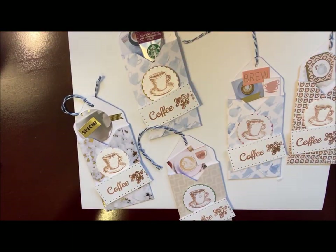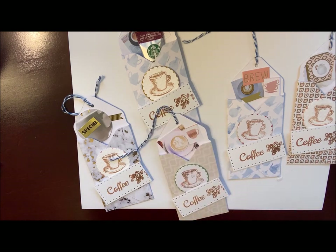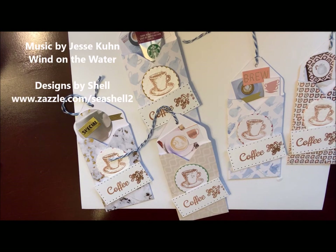So there they are — they're all finished up, and hopefully you feel inspired to create some of these for yourself. You could do these in other themes as well; you could use a Christmas paper and still do the coffee theme but make it a little more festive. Hope you enjoyed that. We'll talk to you soon. Bye for now.